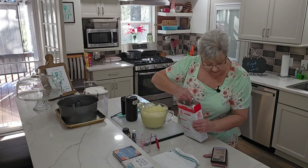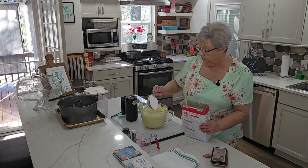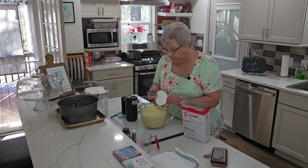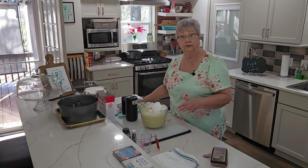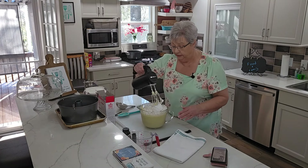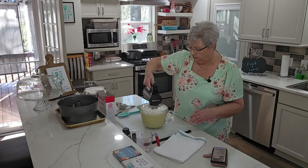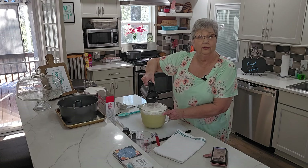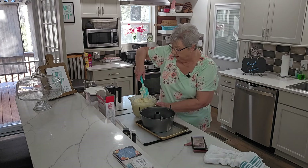With an electric mixer, beat three minutes; if you're doing it by hand, 300 strokes. Oh, that bowl is full! I'm going to go real slow because I don't want flour all over my kitchen. Let me get this worked in, and I'll be back. Okay, I've got this cake all mixed up.